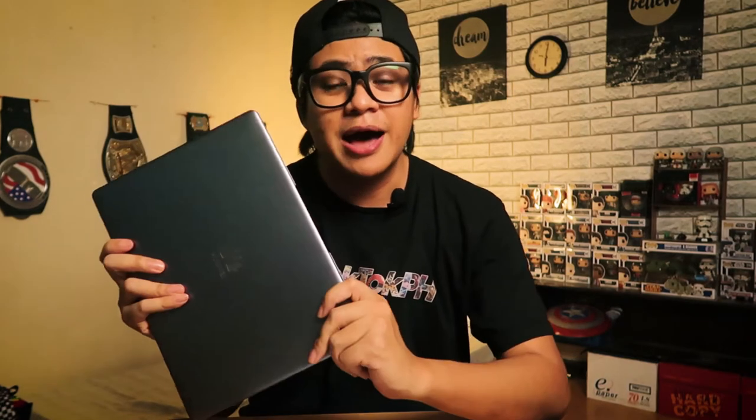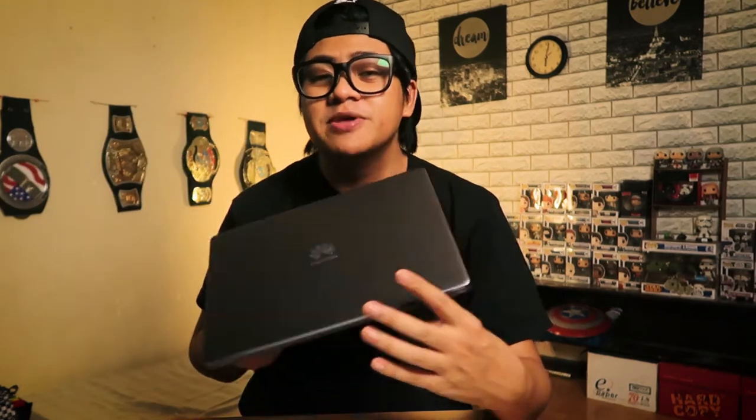Hey, what is up — Mau here for Unbox Everything, and today we are taking a look at something that's gonna be helping your laptop. I use my laptop to edit these videos, and one of my biggest problems is every time I edit, render, or even use Photoshop, my laptop heats up quite a lot. It gets really hot and sometimes I have to put an electric fan blasting air at the back to keep it cool, especially while it renders. So that's always been a problem of mine with laptops, and if that's something you have a problem with too, then this next product is for you.